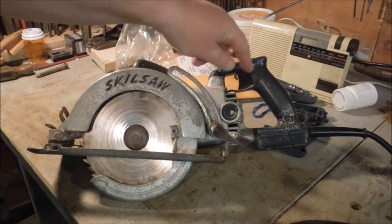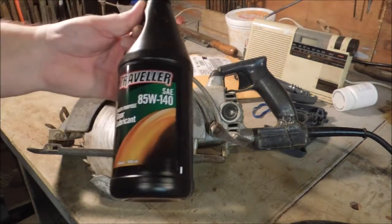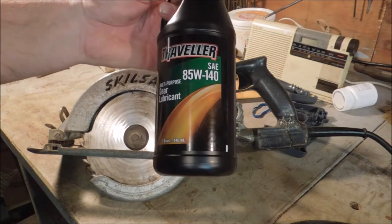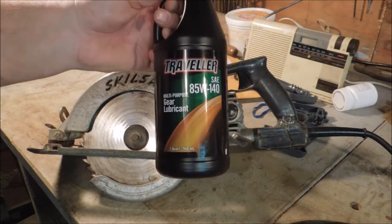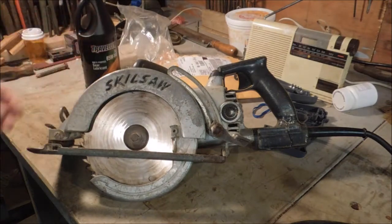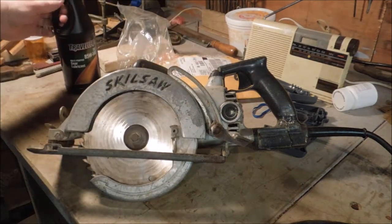They also sell switches and brushes and oil, which I was kind of amazed — it was like eight bucks a quart. This is 85-140 weight, a multiple viscosity oil. I got that at Tractor Supply — the label kind of gives it away. This was $4.90. Oil is oil; as long as it says it meets API service GL-5, it's good oil.